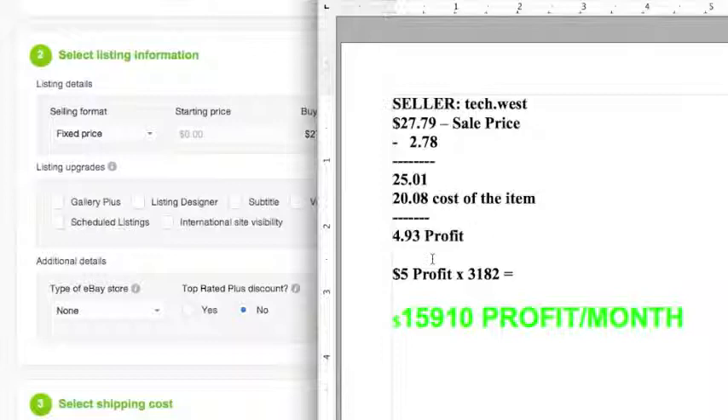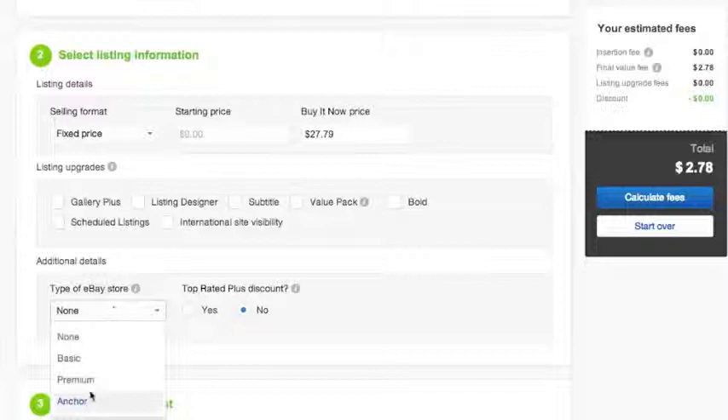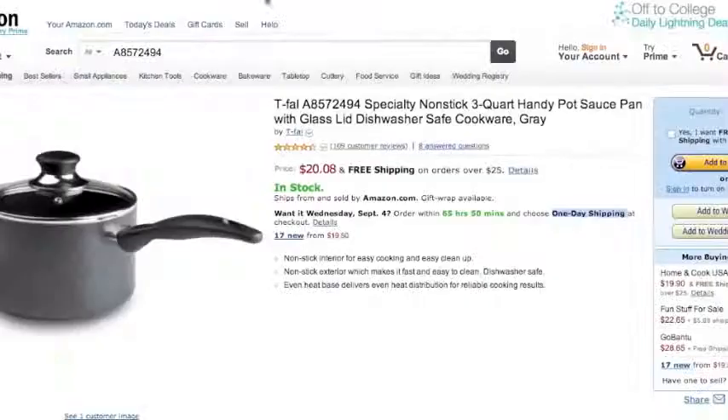Now, if we say that this person made $5 in profit for every sale he makes — that's with just the positives — that means this person is bringing in about $16,000 a month drop shipping his items from Amazon to eBay. If he had a premium store, which he does — I believe he has a premium or anchor store — he gets a little bit of a discount. He's also a top-rated seller. So going to basic top-rated seller, you get a little bit more of a discount — about $0.50. Every cent obviously counts towards your profit margin.